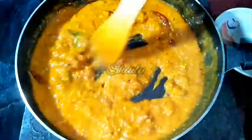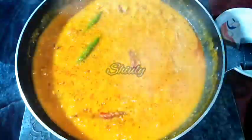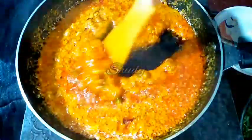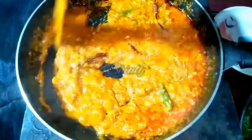Now after stirring very nicely, I am going to cover the pan. We have to wait for some time until the oil is released from the spices. In between we have to uncover the pan and stir very nicely. Now you can see that the oil is released very nicely from the spices mixture. Now it is high time to add the fenugreek leaves to the mixture.